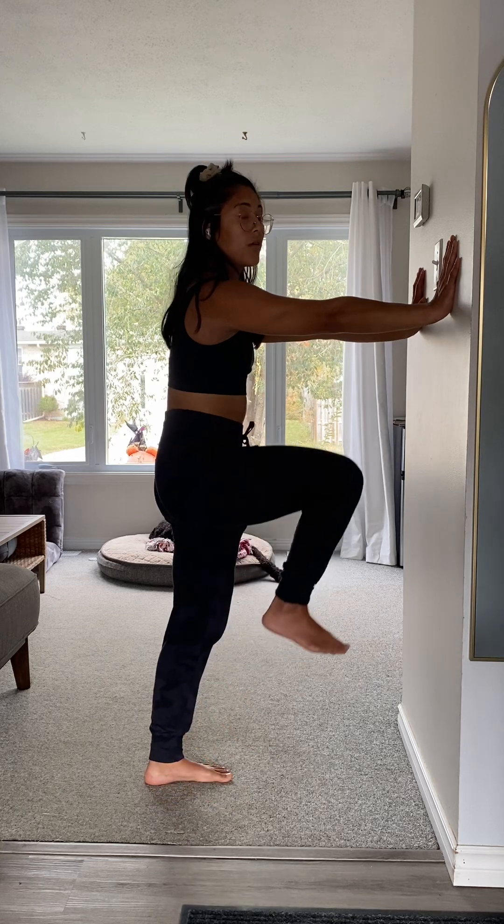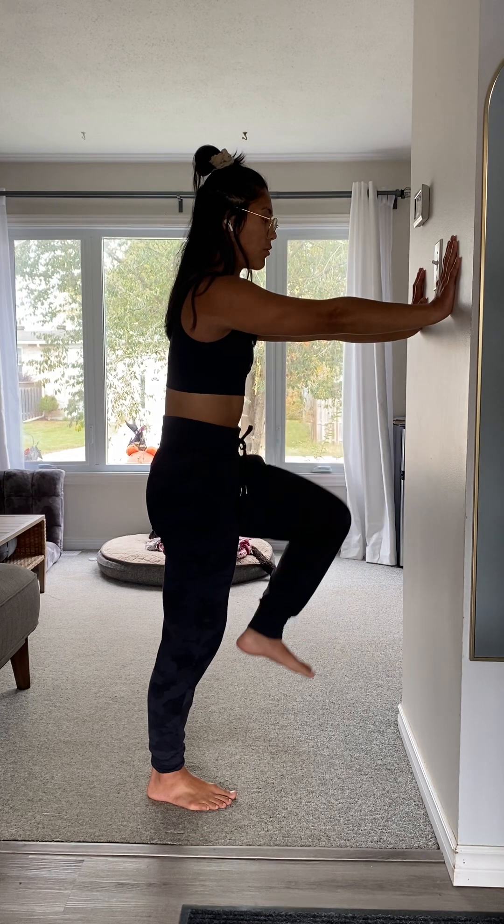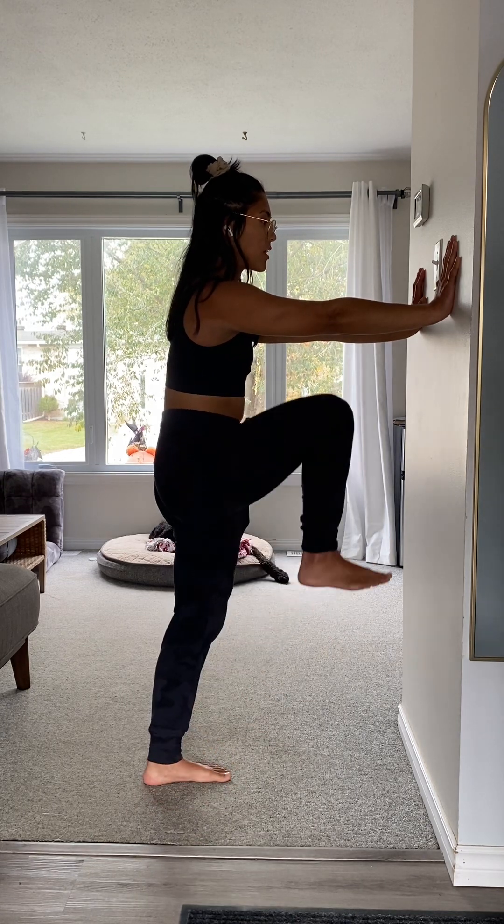The wall or the mantle is really just here for some support. Continue to breathe — one more time on each side.